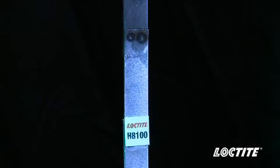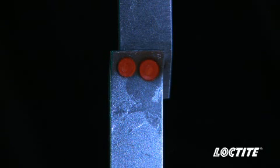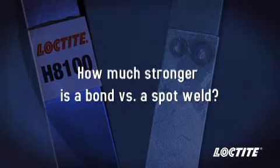The spot welds fail first because the stress applied to the joint is concentrated around the welds, while on the adhesively bonded joint the stress is distributed evenly over the entire 1 inch by 1 inch bond area.